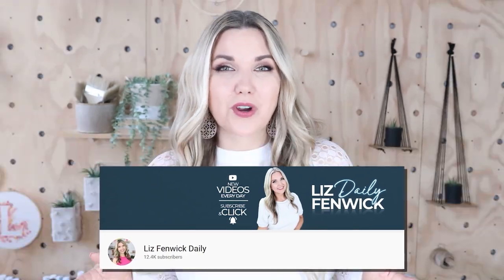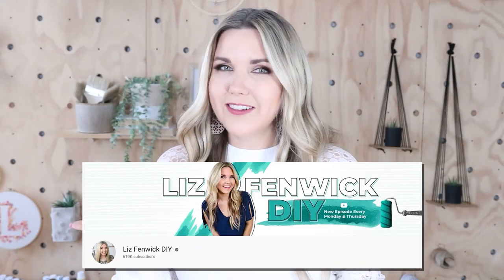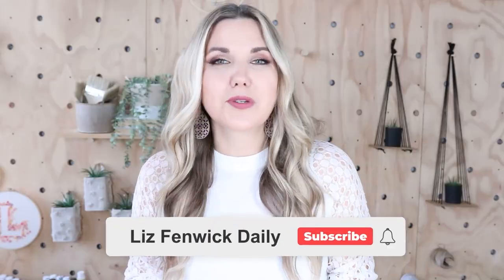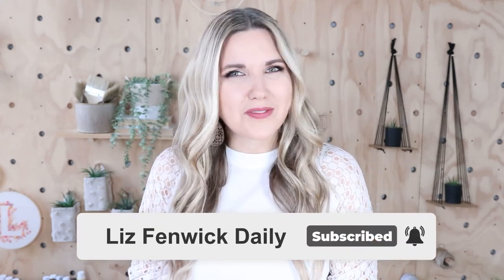Hey guys, I'm Liz and you're watching my second DIY channel where I post daily DIY videos. You may be familiar with my main channel, Liz Spivik DIY, but I'm glad you found me here on my second channel. Make sure you're subscribed so you get notified every day when I post a daily DIY video.